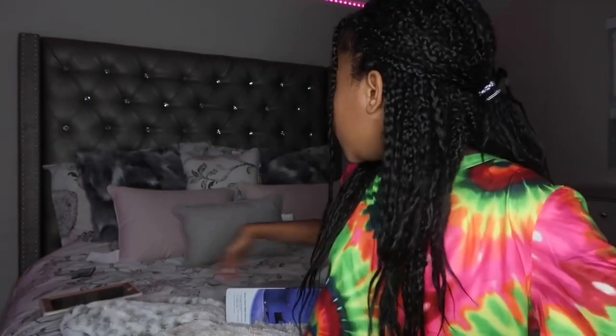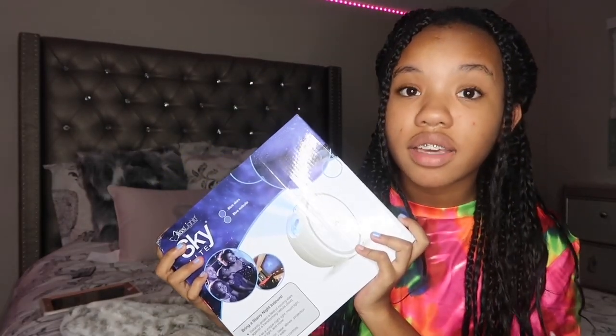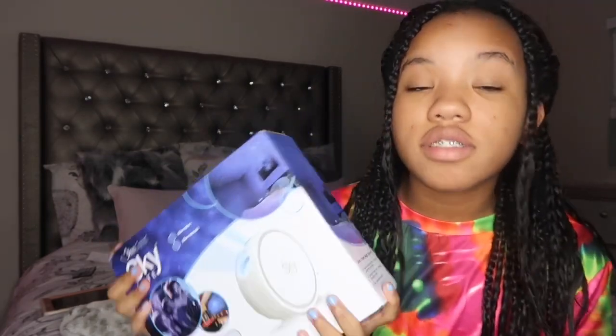Okay guys, now we're gonna be unboxing the Skylight — I don't know if it's overrated yet, but we're gonna get into unboxing this beautiful, wonderful, magnificent Skylight that puts stars on your ceiling. Let's go! I might need scissors, but I'm pretty strong so I think I can handle this.